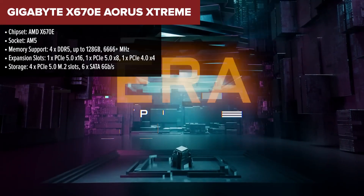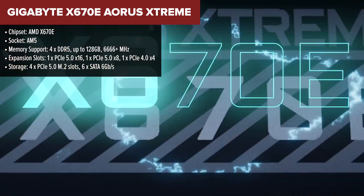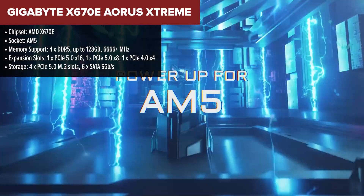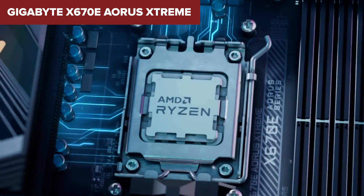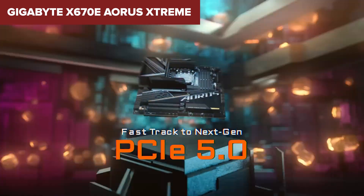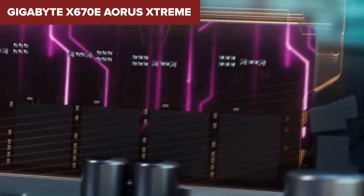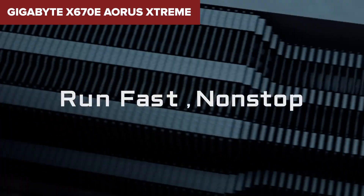The Gigabyte Aorus Extreme is a high-end motherboard. It offers robust power delivery with an 18+2+2 digital VRM design, ensuring stability even under extreme overclocking. The board also comes with a comprehensive cooling solution, featuring a large heatsink and multiple thermal sensors. Additionally, it boasts excellent connectivity options, including Wi-Fi 6E, 10GB Ethernet, and support for up to 4 PCIe 5.0 M.2 SSDs. However, the Aorus Extreme comes at a premium price point, making it a significant investment. It also features a complex BIOS interface, which might be daunting for less-experienced users. Moreover, the size of the motherboard could pose compatibility issues with smaller cases, so make sure your case can accommodate it.